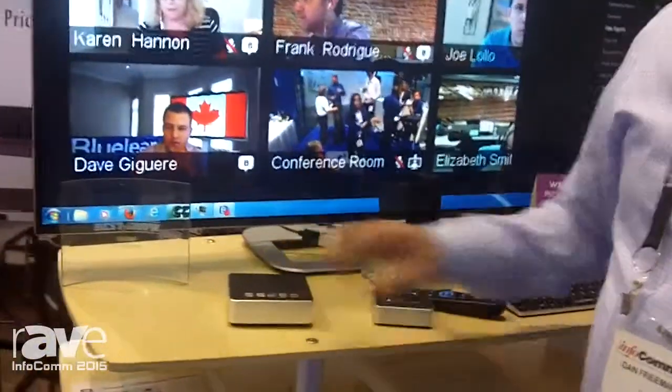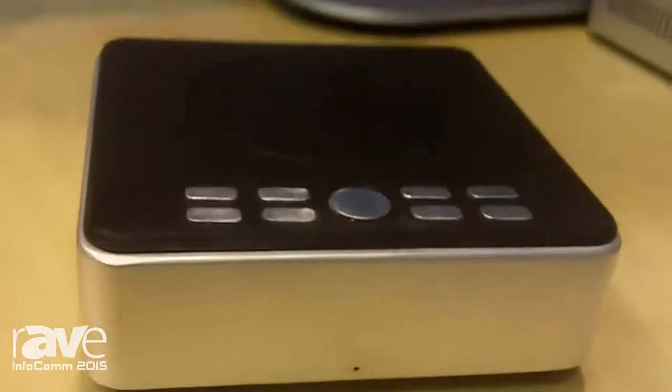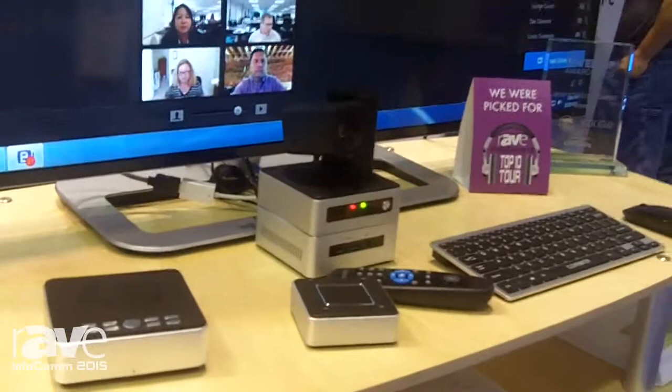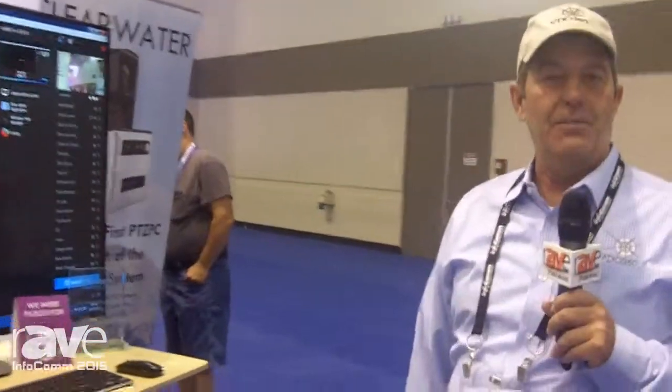We also have a Bluetooth speakerphone. Because I've gone to external antennas on the NUC — one of the things that I modified — this actually has very good range. I would recommend that it stay under 25 feet from the camera. And keyboard, mouse, remotes, cables — everything you need to do video conferencing, except for the display.